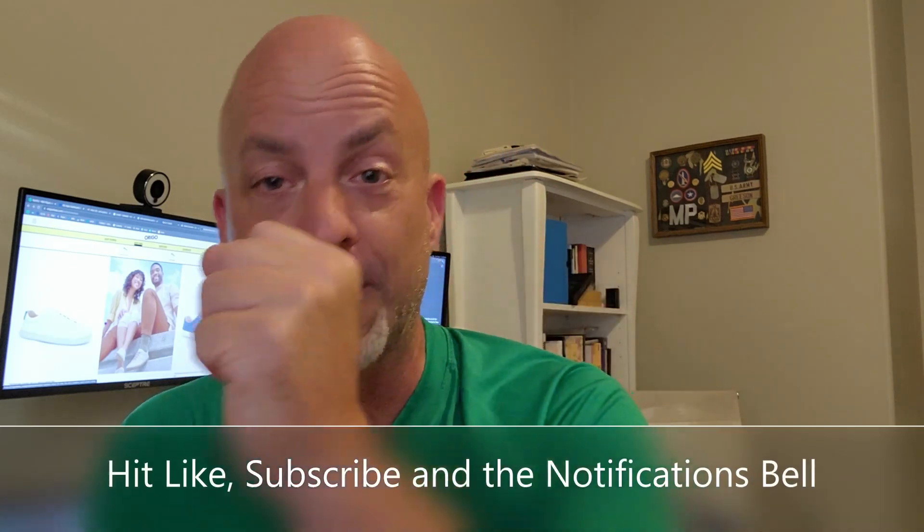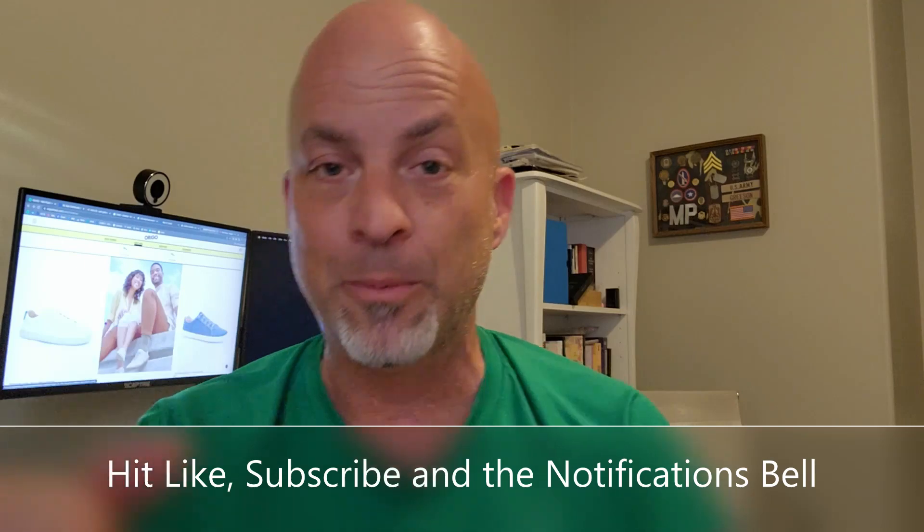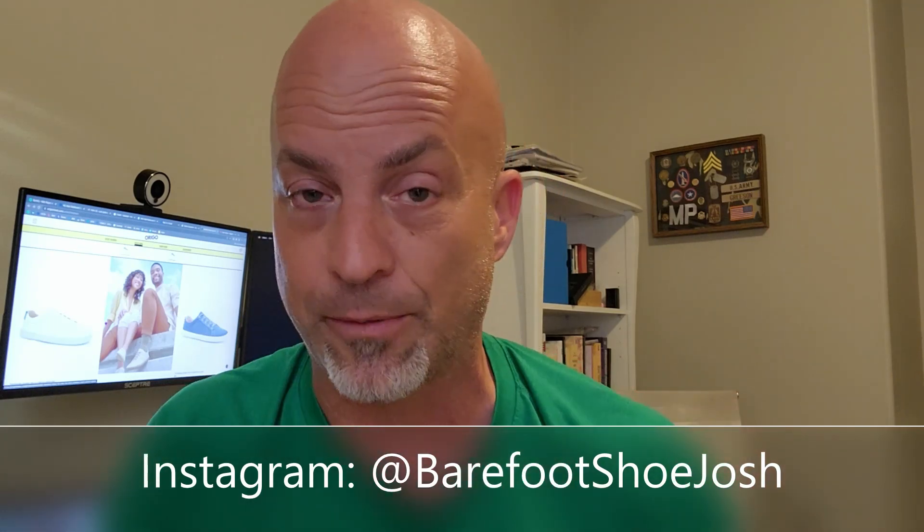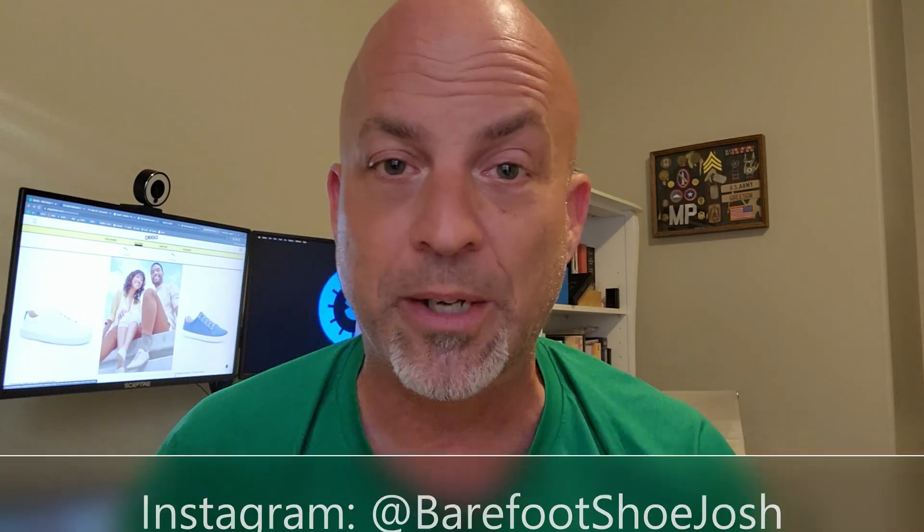Before we do the review, hit like, hit subscribe, hit the notification bell so that you catch my videos when they come out and they're hot. Also, you're going to want to follow me on Instagram at Barefoot Shoe Josh, because you get more detailed reviews there than what I do here, plus some cool pics of barefoot shoes on your Instagram feed.